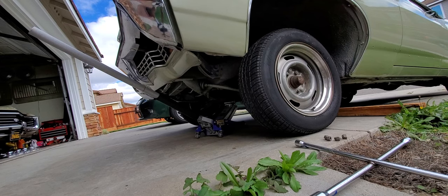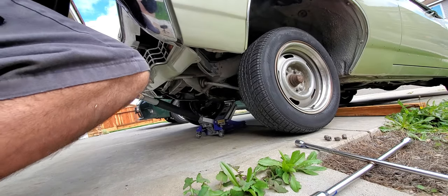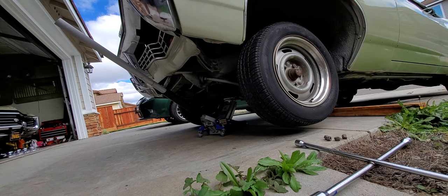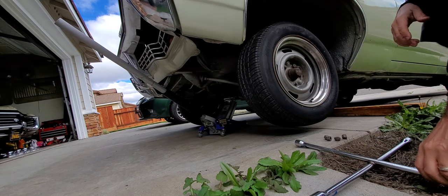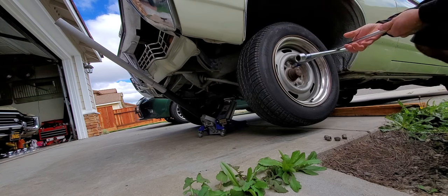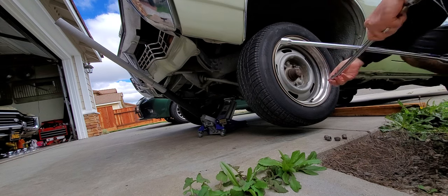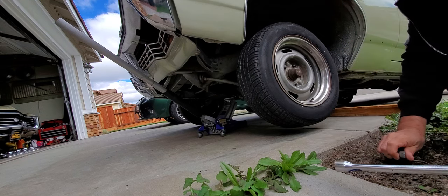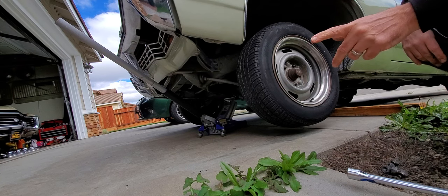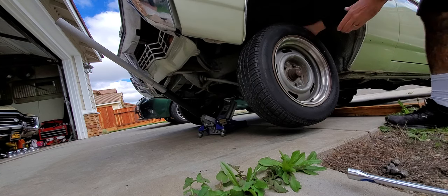Let's get this tire off. Remember safety first — put that emergency brake on. I'm going to show you how you actually have to put these on, because these wheels you can have them on a five-on-five on a glass house, or you can have them on the five-and-four-and-three-quarters. I'll show you that real quick.